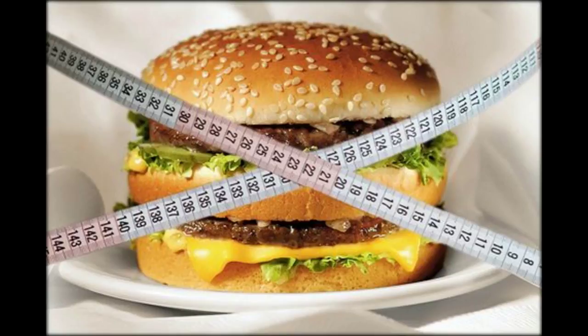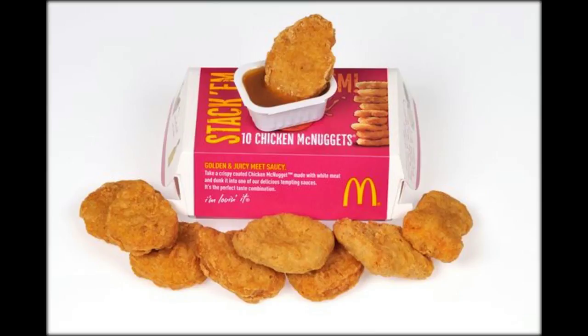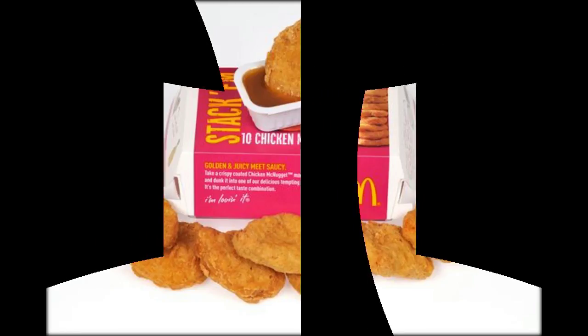Bernadette's nuggets quickly won her a legion of fans. Calling for a second entry for Bern into the Hall of Fame, one enthused. Another added, legit nugs, I'm impressed. Well played, miss. One fan was so overcome with emotion he simply added, I'm lost for words.